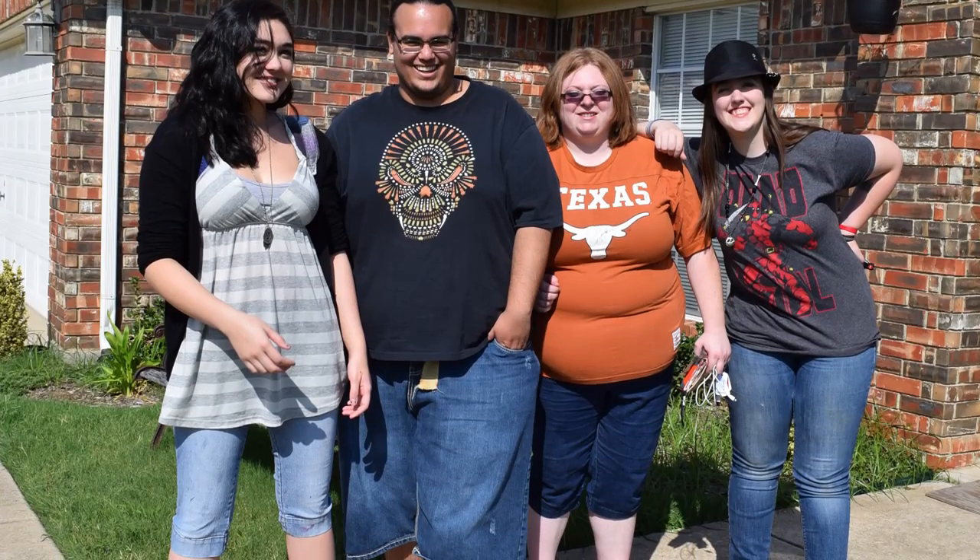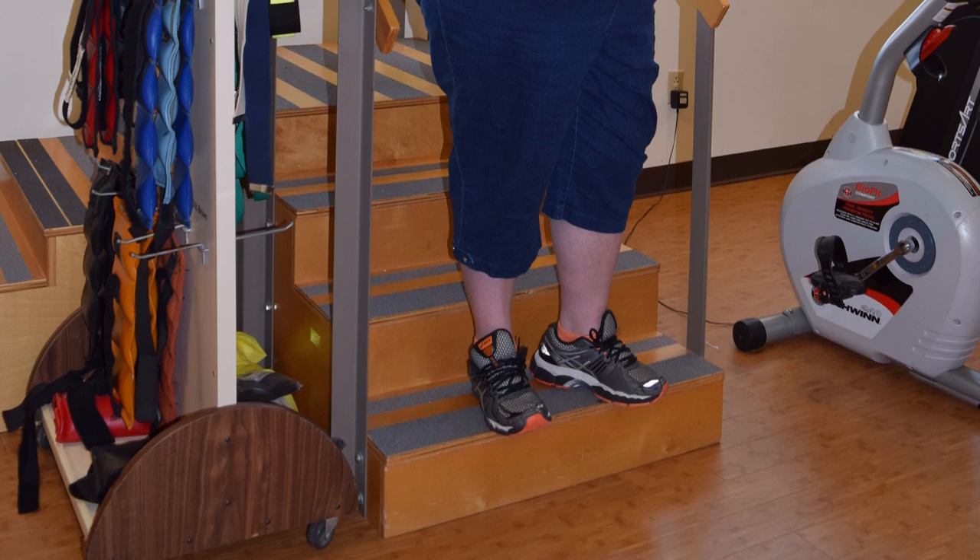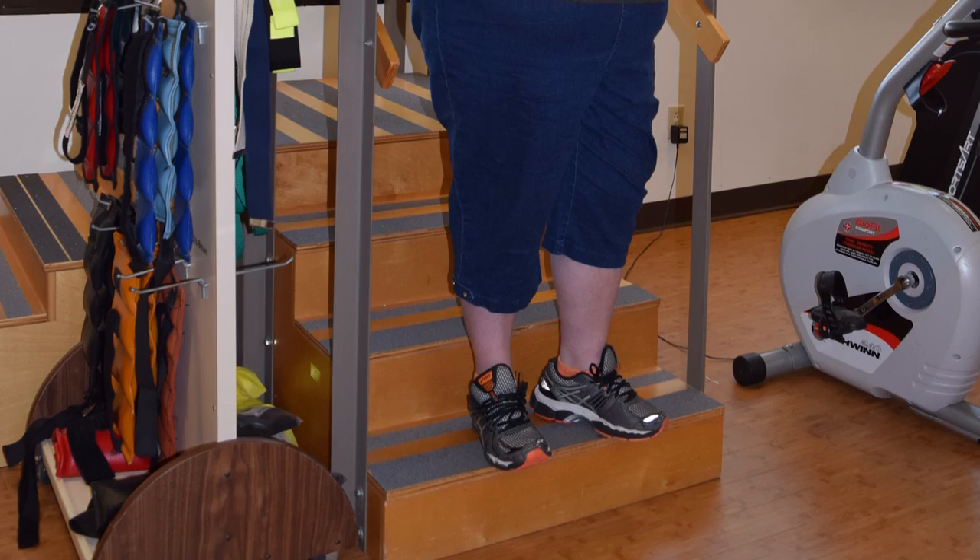Emma, when she first came to my office, she was having a lot of complaints of pain to her foot, especially on ambulation. She couldn't walk very far or stand for prolonged periods of time due to her discomfort. On examination she was noted to have a severe flat foot deformity, so we tried orthotics and conservative therapy at first.